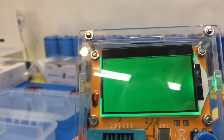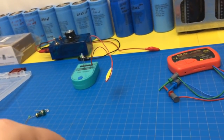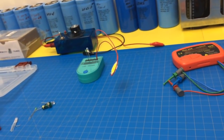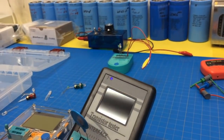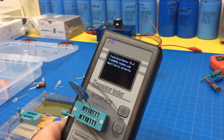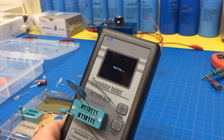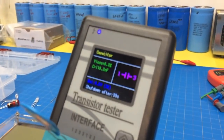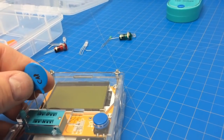So pick any other LED you want — you can even do one of the big ones. It doesn't matter which way you put it in, the polarity, because it checks both ways and it does low current so it won't burn it up. So you see it flashes — it's testing back and forth. So 1.76. And it even tells you the capacitance of the LED, should you need to know that.